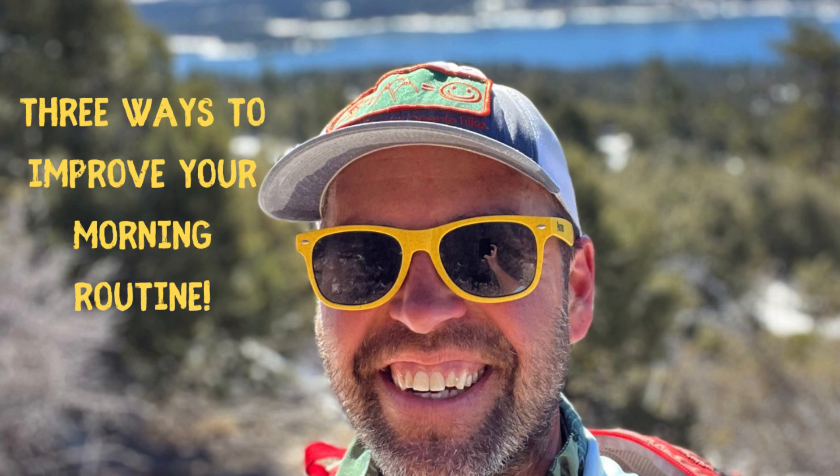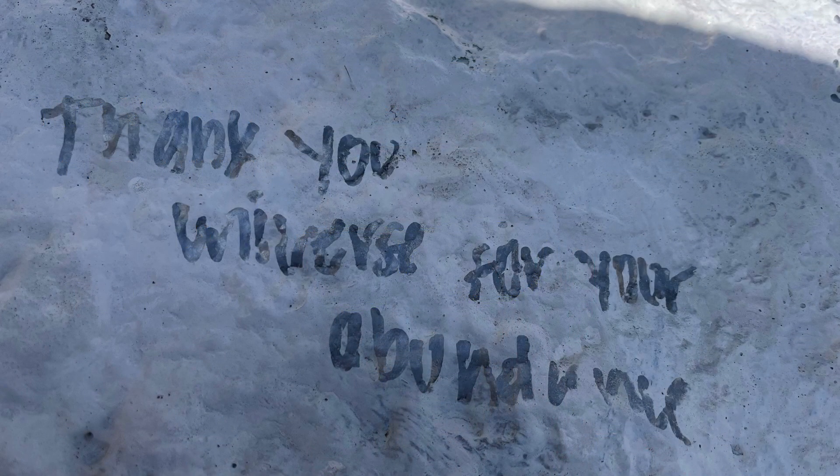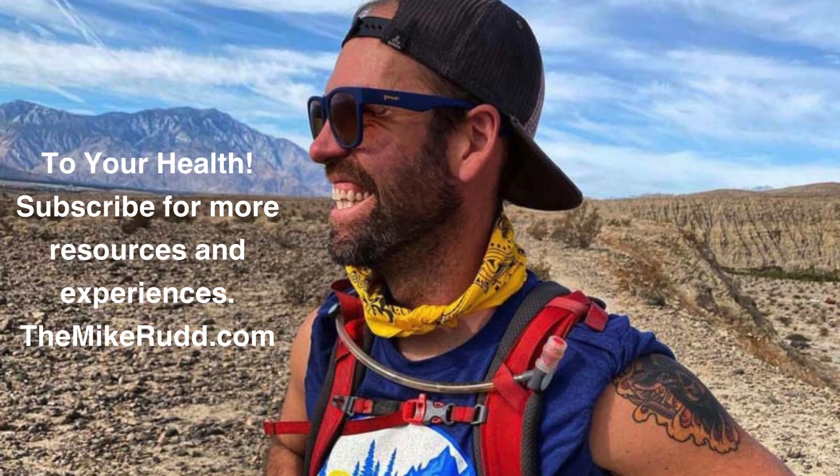So to recap, three ways you can instantly improve your morning routine: get up 15 minutes before any dependents in your house do. Number two, drink 24 ounces of water within five minutes of waking up. And number three, begin incorporating a two-minute breathwork meditation SOHUM practice, and add it in frequencies of 30 seconds every week until you've reached the maximum time you can commit to.